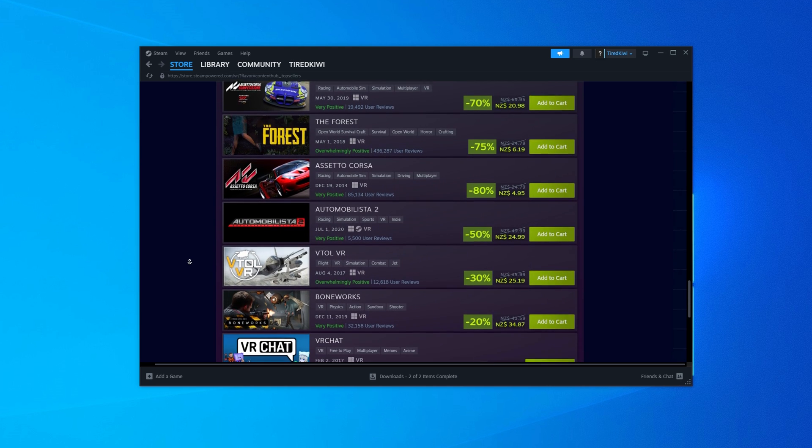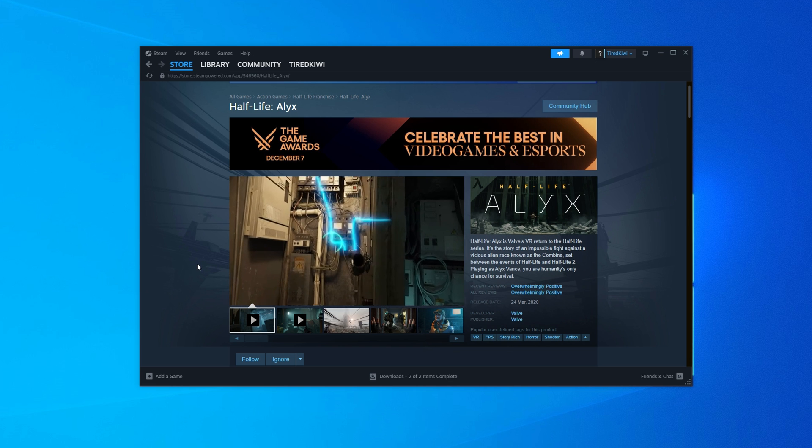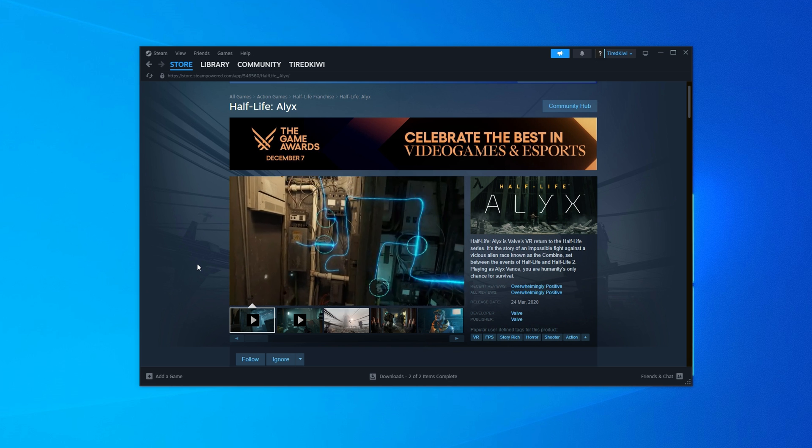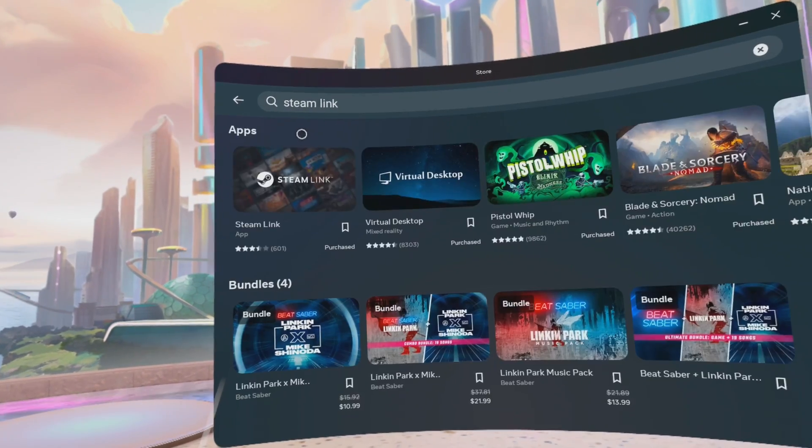There's a whole wealth of VR games you can get, but I definitely recommend checking out Half-Life Alyx. That's pretty much the de facto standard VR game that everyone should play for PC VR. But there are other games as well — there's No Man's Sky, there's Skyrim VR — so just have a look around and get some games that you want to play. Once your games are all installed and ready to go, then it's over to your headset.